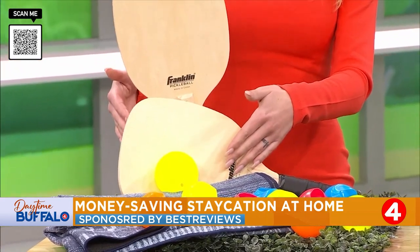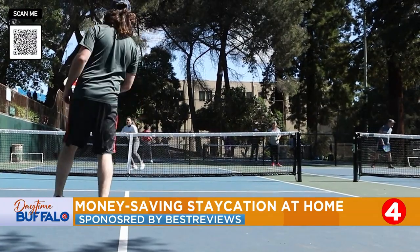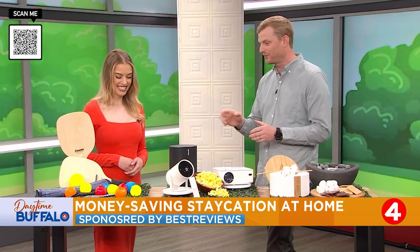Everybody is talking about pickleball. If you live near a court, you've definitely heard it hitting the paddles. This is the way to get started if you are curious. It comes in a packet with a net, with the balls, and all the paddles you need to get started. You probably won't go pro with it, but for the kids and just getting started and familiar with the game, it's a great place to start.